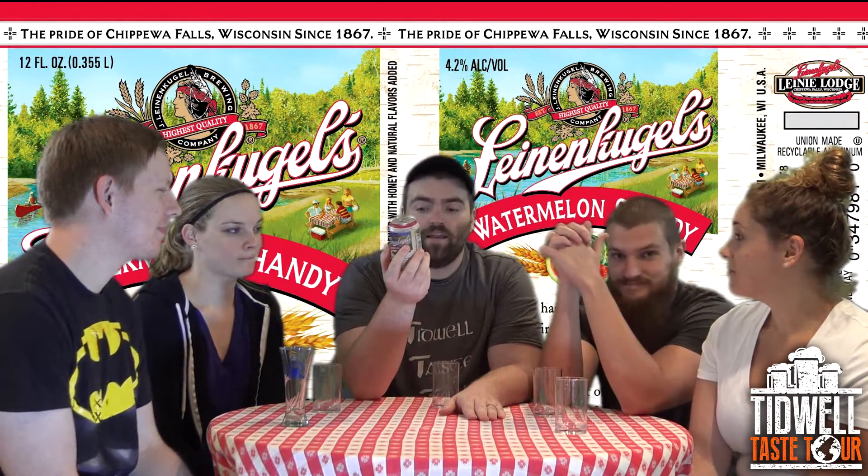This is the Leinenkugel's Watermelon Shandy — a mix of Weiss beer with a hint of watermelon flavor, made for summer. 4.2% alcohol by volume, like pretty much every one they do. Weiss beer brewed with honey and natural flavors added.